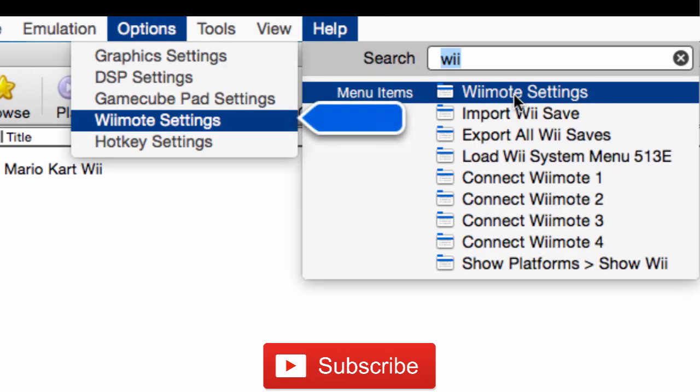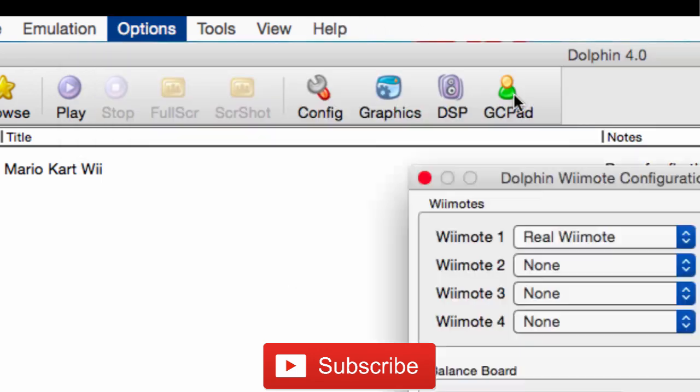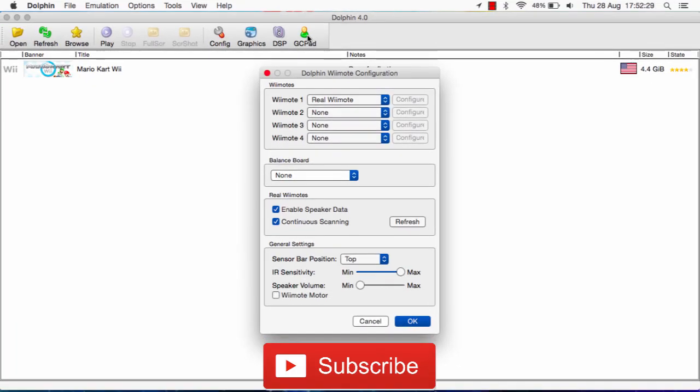So you want to click on Wiimote Settings right over here. Then, depending on how many Wiimotes you want to connect, change the corresponding Wiimotes to real Wiimotes. Because by default it will be selected on Emulated Wiimote — this is basically the game's Wiimote if you don't actually have a real one, so it's basically controlling the keys. But now you want to select real Wiimote. For this demonstration I'll only be using one Wiimote, but you can add more if you want right over here.